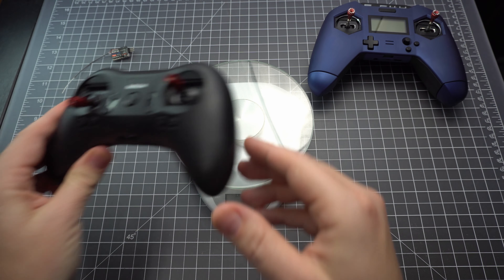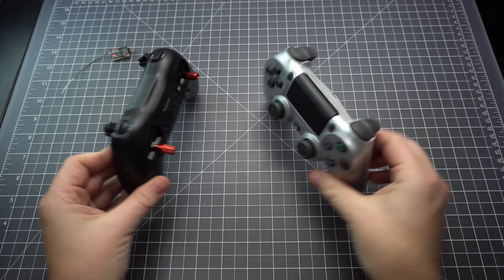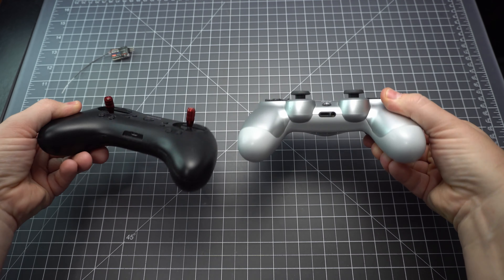Here's how it looks compared to the X9 Lite. And finally, here's a PlayStation DualShock 4, which is just about the same size as the Radiolink T8S.